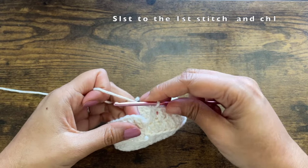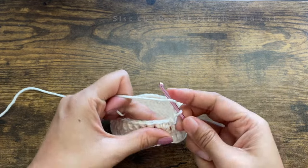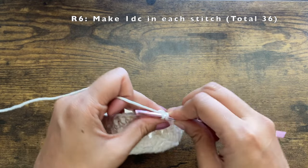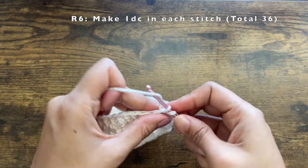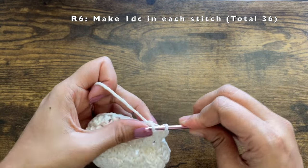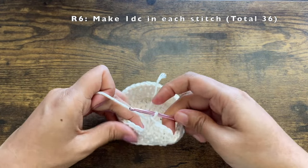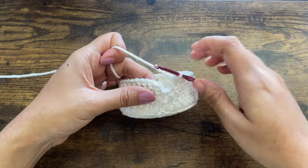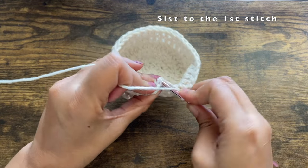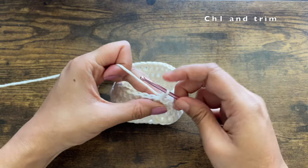For the next round, start with a slip stitch, chain one, then one double crochet in the first stitch, and continue making one double crochet in each stitch. By the end of this round you should have 36 stitches — we are not increasing or decreasing. We will be working on both loops. Once done, slip stitch, chain one, and trim off this white yarn.